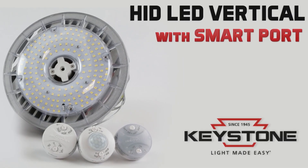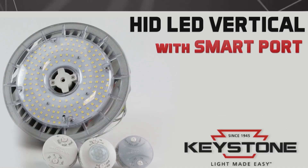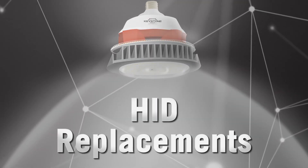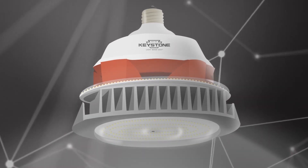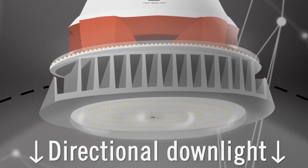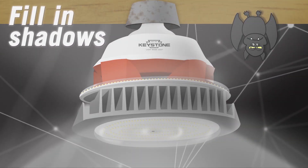Introducing Keystone's LED lamp for metal halide HID replacement, featuring a smart port sensor. These instant-on HID replacements deliver up to 131 lumens per watt. Their directional downlight provides an additional uplight of 5%, improving aesthetics by filling in additional light gaps and shadows.